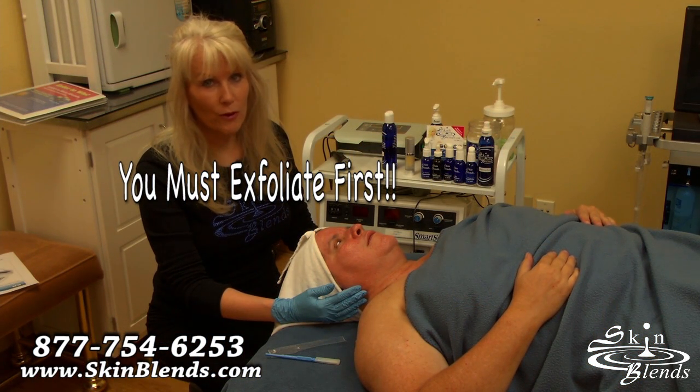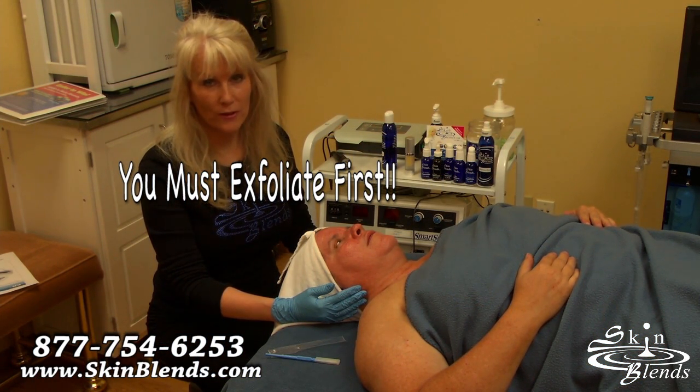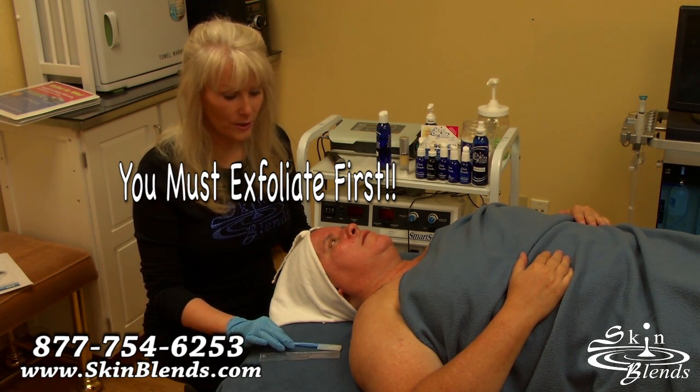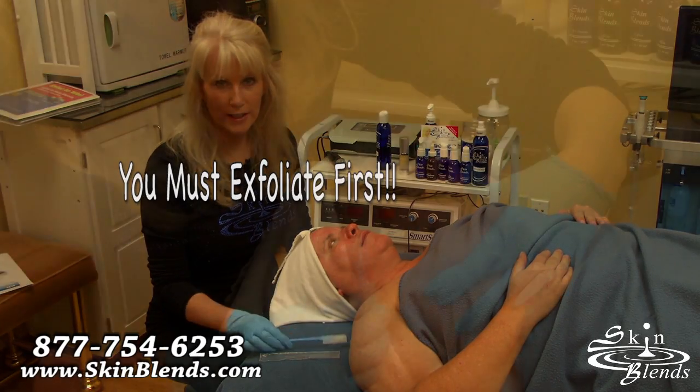The only catch is, before we start using it, we do have to do an exfoliation of some kind. For Judy, my exfoliation procedure of choice is going to be the Dermaplane.